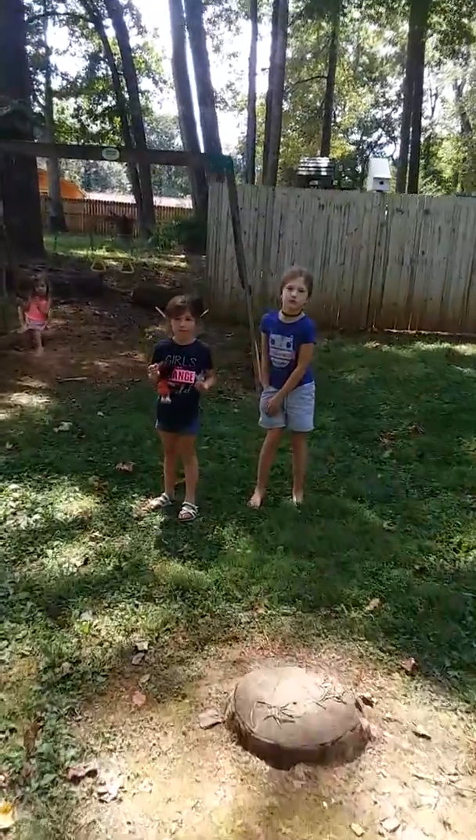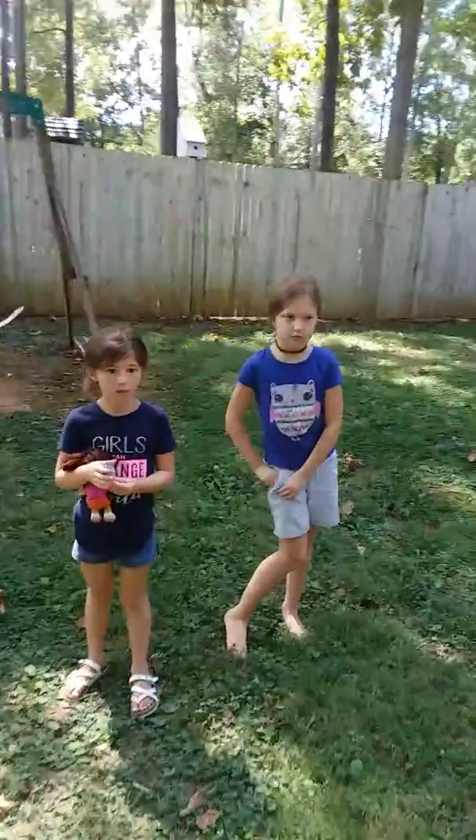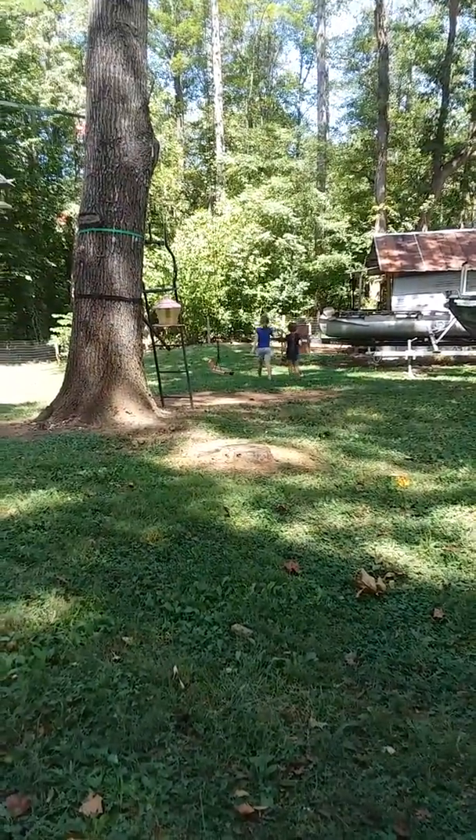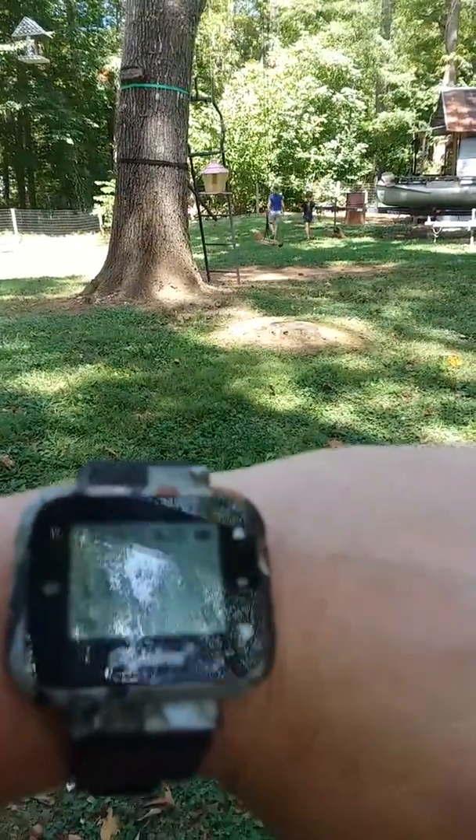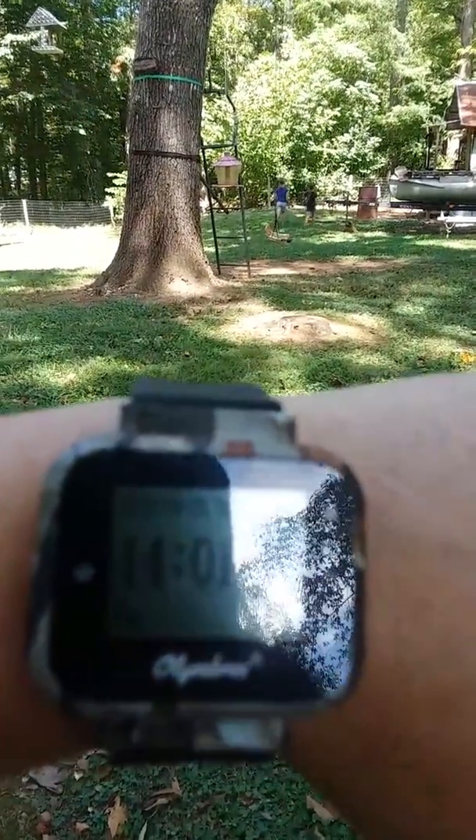Alright, now y'all walk down there where the transmitter is, the little thing. Alright, take it off. So I'm going to get about 50 yards from it and just see. We're going to see how accurate it is.